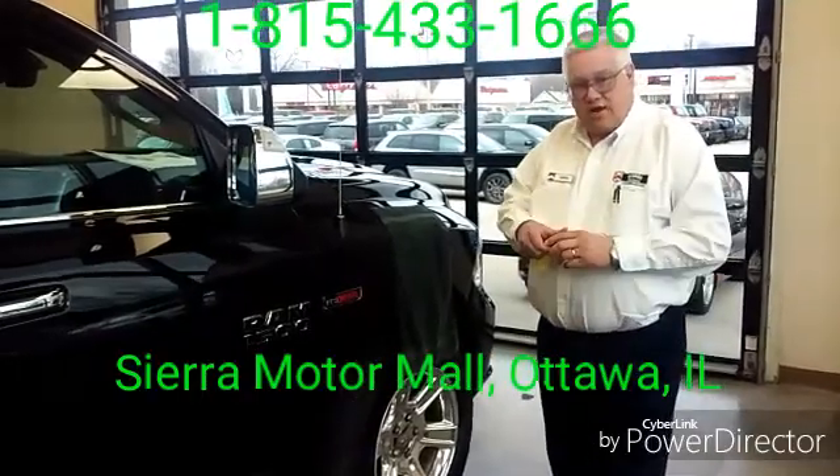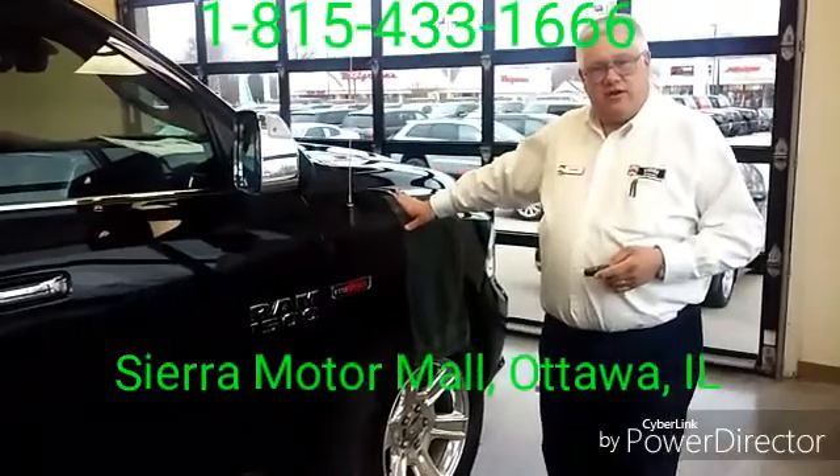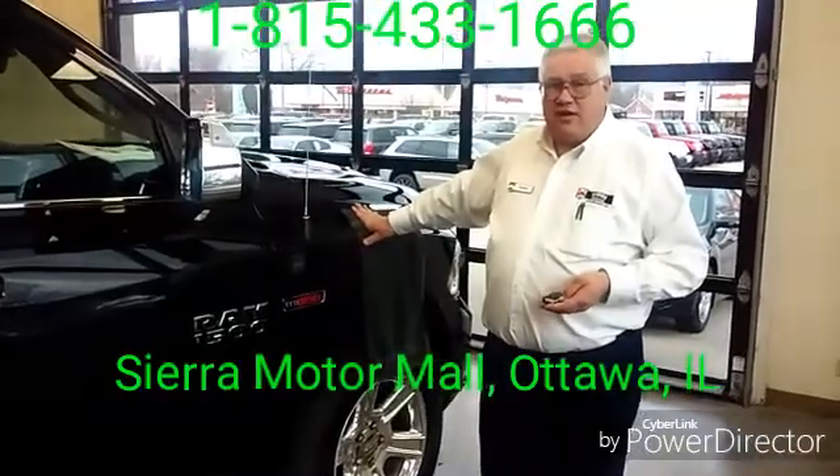Hi everybody, here with Sierra Motor Mall in Ottawa, Illinois. I have with me the Ram 1500 Laramie Longhorn Limited. It's a long name and it's a lot of truck to go with that name.